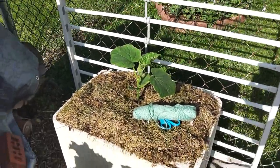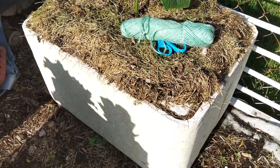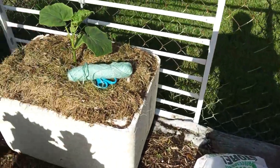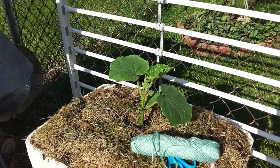Anyway, there you go — cucumber plants planted in less than five minutes in an Omaha Steaks container and another plastic container. Very easy to grow. With any luck, we'll see what we get out of these guys. Thanks for watching.